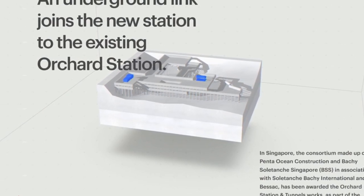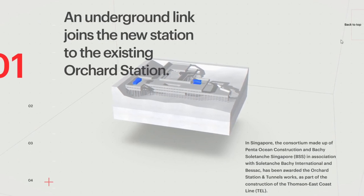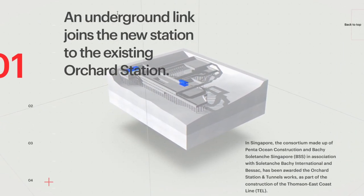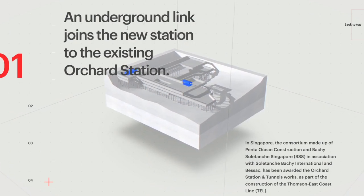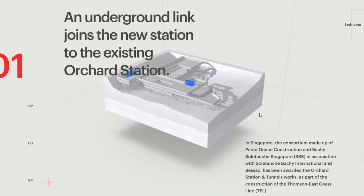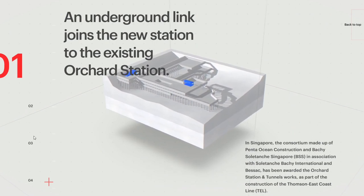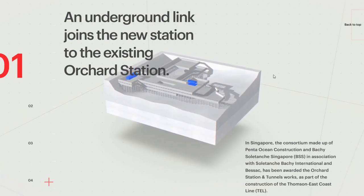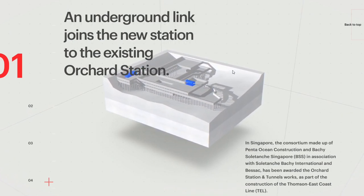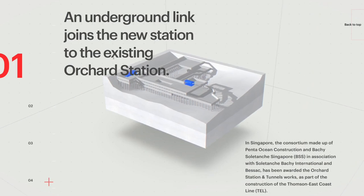What is up guys, welcome to this video. This website is absolutely astonishing. It's basically about a company — I don't know what they call it — Solar Tanj Batchy. They want to create a metro in Singapore and connect it to the existing Orchard Station that's above the ground. As you can see, when we swivel around, we have this little preview and we can rotate it, which is cool. The design is just aesthetically pleasing and beautiful.